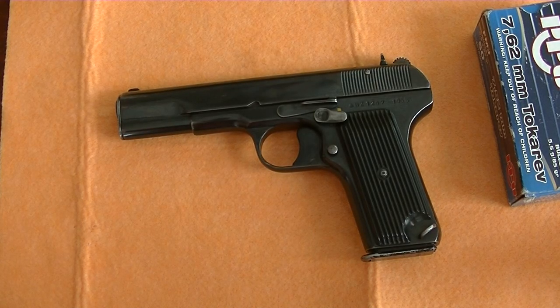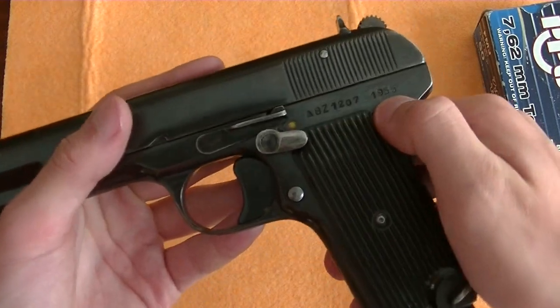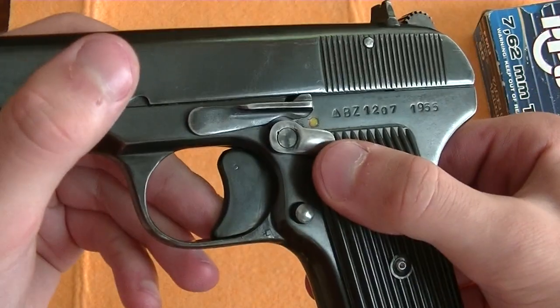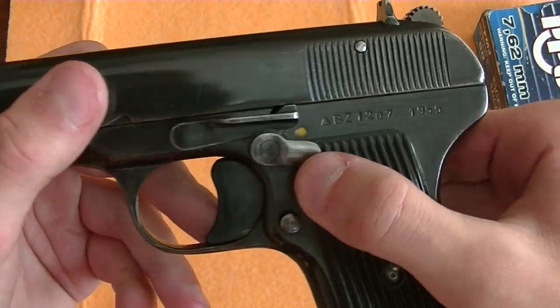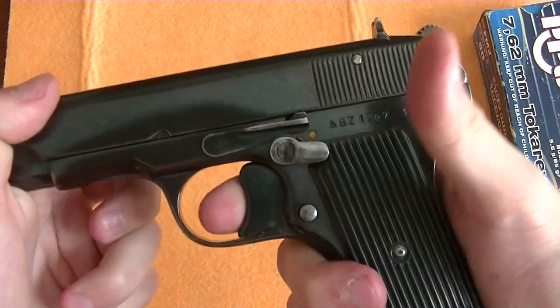This is a disassembly video for the Tokarev pistol. This is a 1955 Romanian model Tokarev, which I believe had the safety added when it was imported into the US. As well as that safety, it also has a half cock safety.